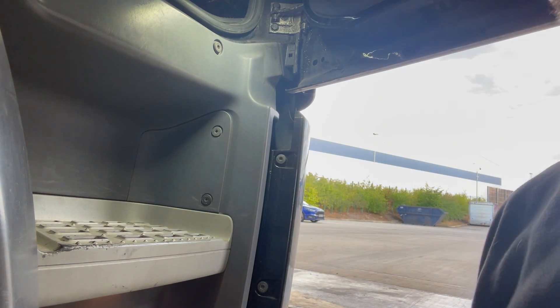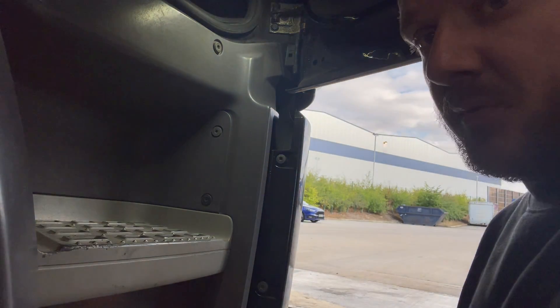We'll start at the front and work around. The first job I'm going to show you is a headlight bulb change. So let's get cracking — here's the first little job.